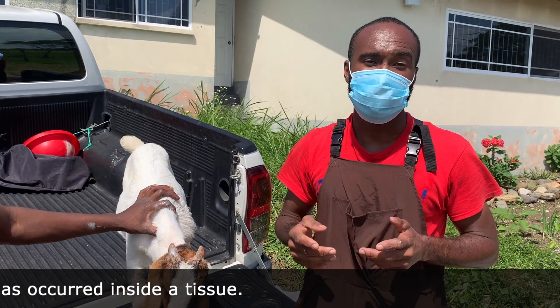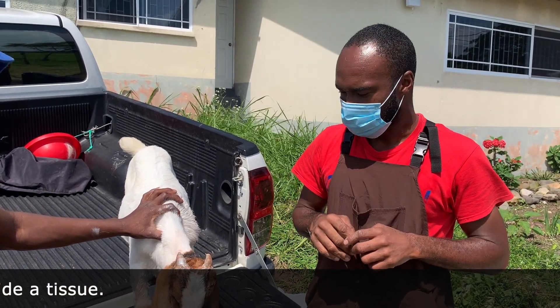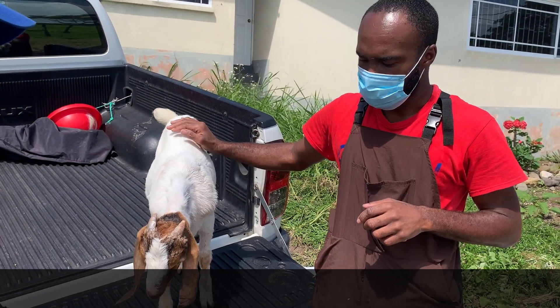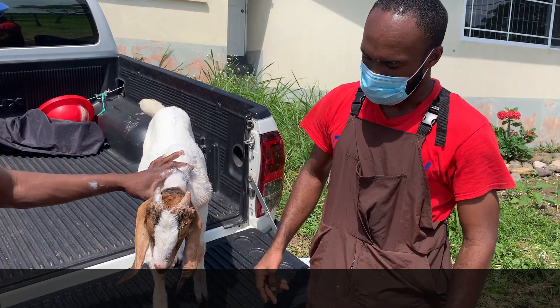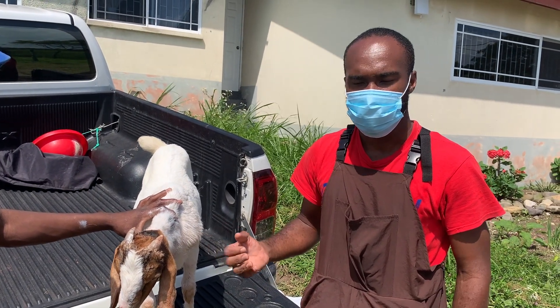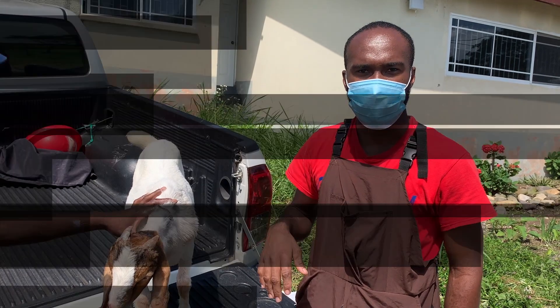It's more commonly seen in dogs than goats, but this guy is a special guy so we decided to work on him today. We just made an incision on the inner part of his ear, so you should still expect some swelling over the next few days post-procedure, but that should decrease with all the drainage and medication.